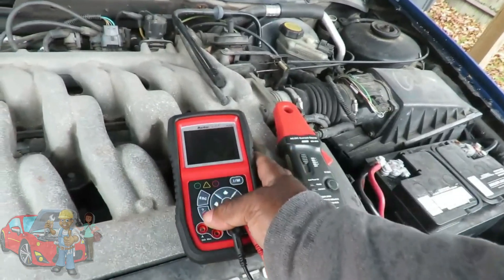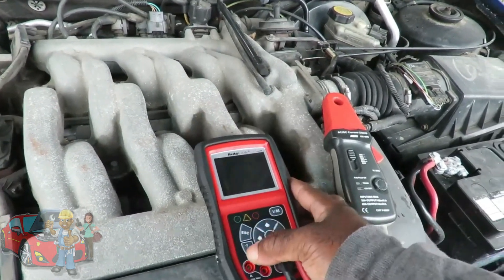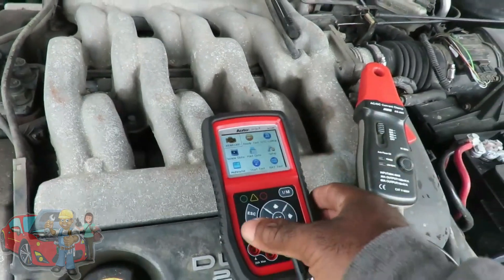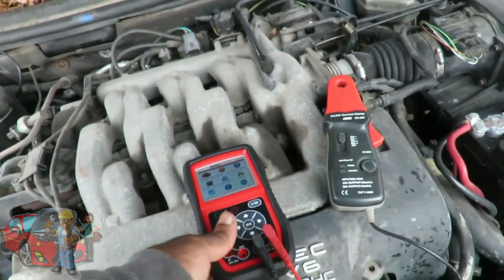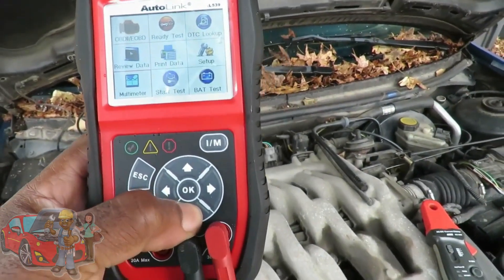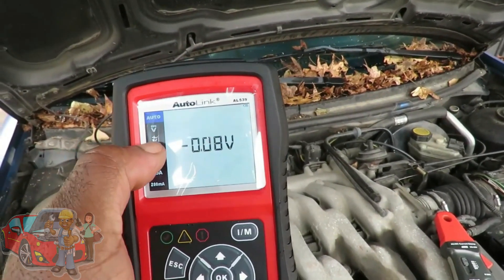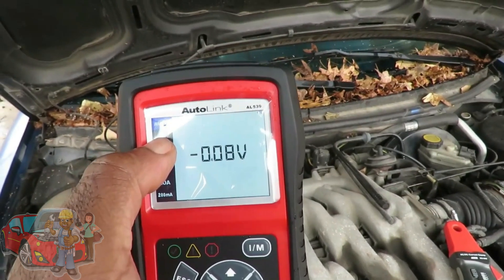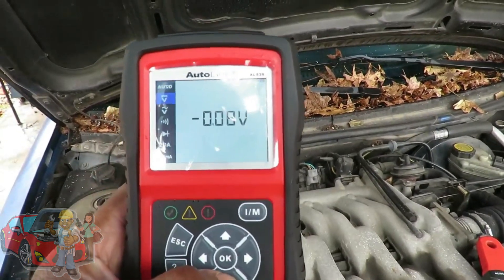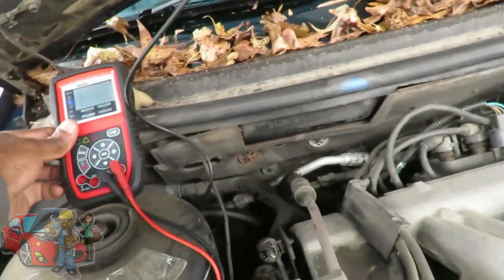Let's turn our meter on. Some of you guys know I just got this back, so I still got the covering on it. Now we're going to go down to the multimeter feature. Scroll down — that one means volts DC, and this one's volt AC. Scroll down to the AC. Connect that and set it up right there.